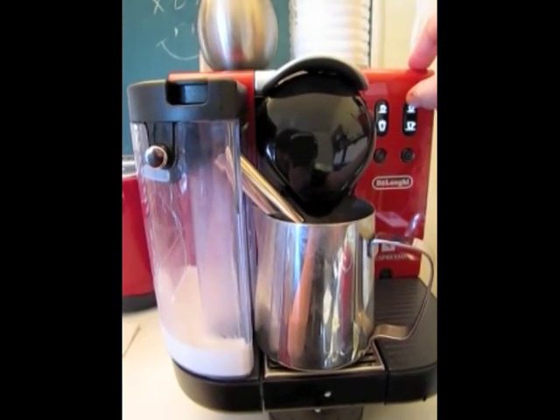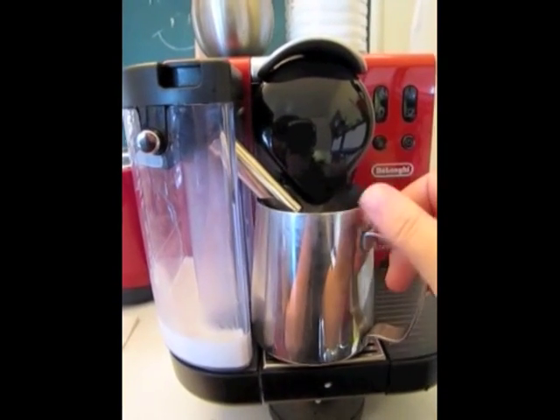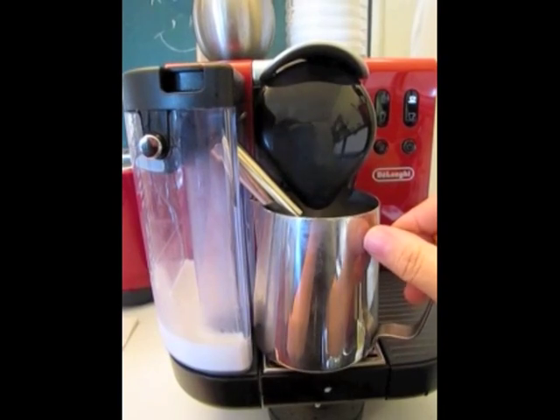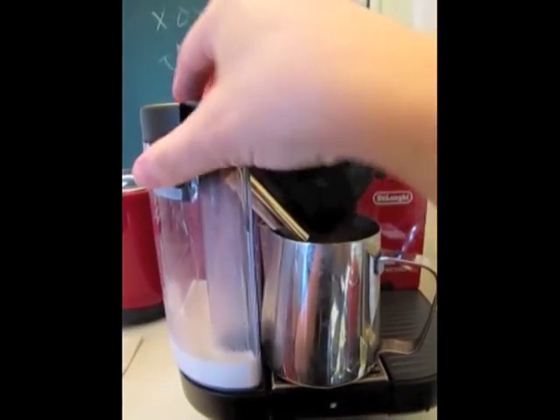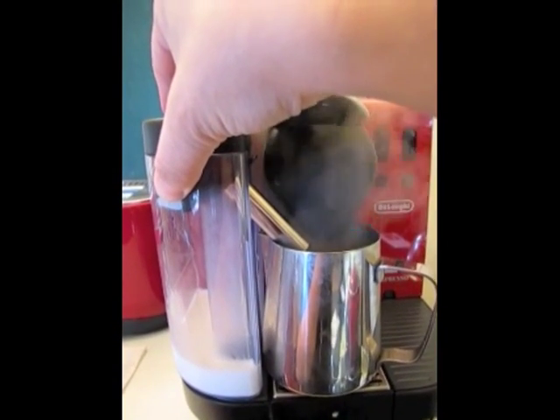Then I hit the espresso button, and that runs some hot water through it. That cleans out the espresso part.